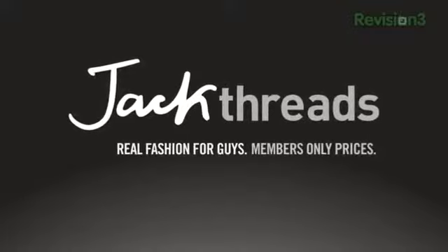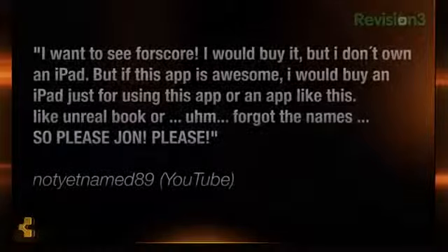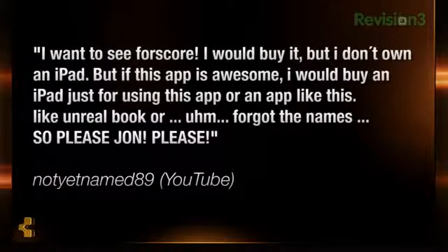This episode of What's The Apps is brought to you by Jackthreads. Well hello there, it's John Q here from Techno Buffalo — how are you fine folks doing? Looking good? Swell. Welcome to What's The Apps. In the last episode, a YouTuber by the name of NotYetNamed89 — very clever — asked me if I can check out 4Score for the iPad. Exactly the question I was looking for. So NotYetNamed, and all you fine folks out there, this is my review for 4Score.